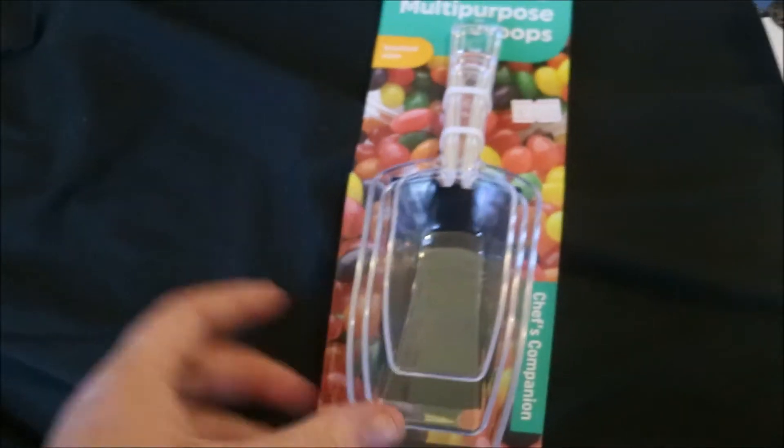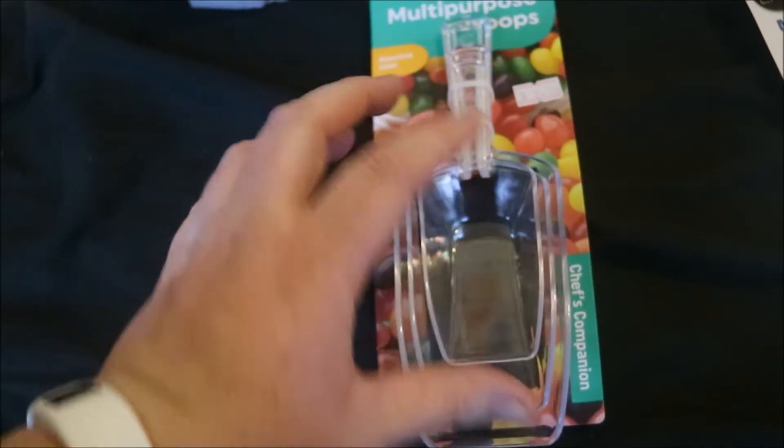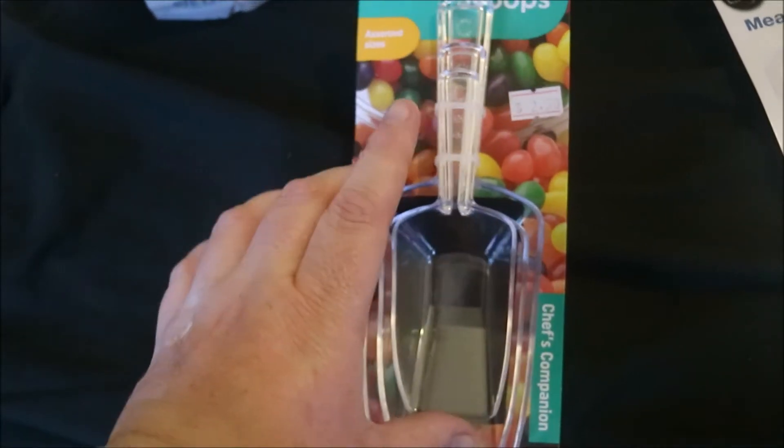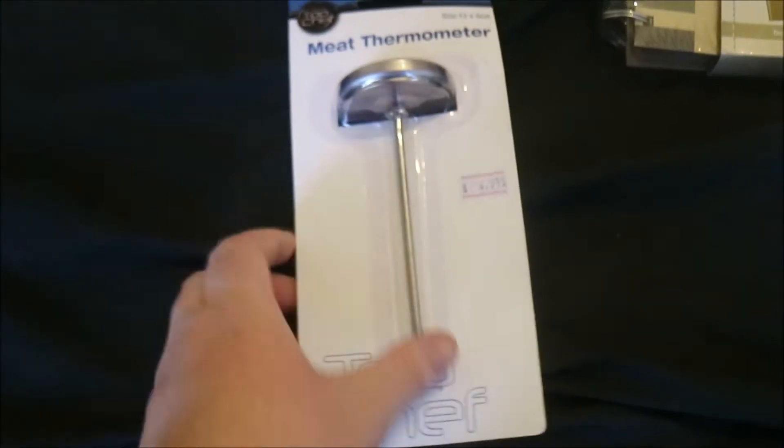I got these little scoops — I mainly wanted the little scoop for the cat's food, but it was $2.50 for three, so I'll find uses for the others as well. I also got a meat thermometer because Matthew wanted one, and that was $5.00.